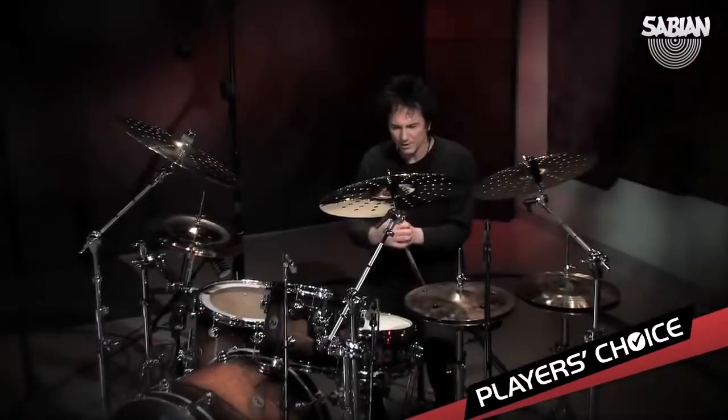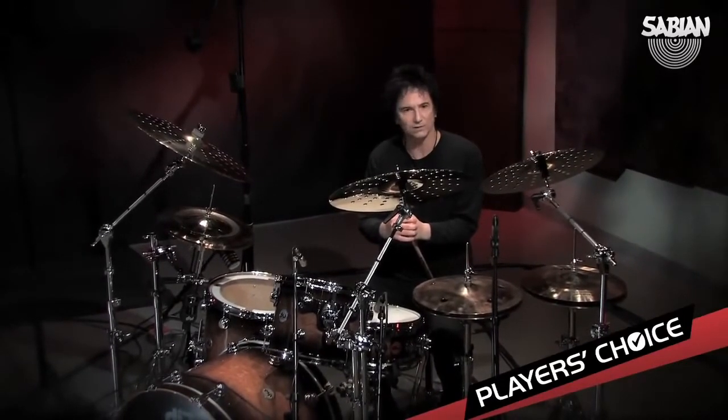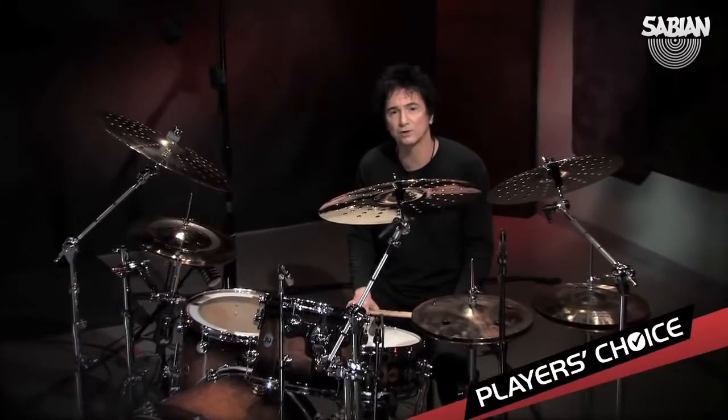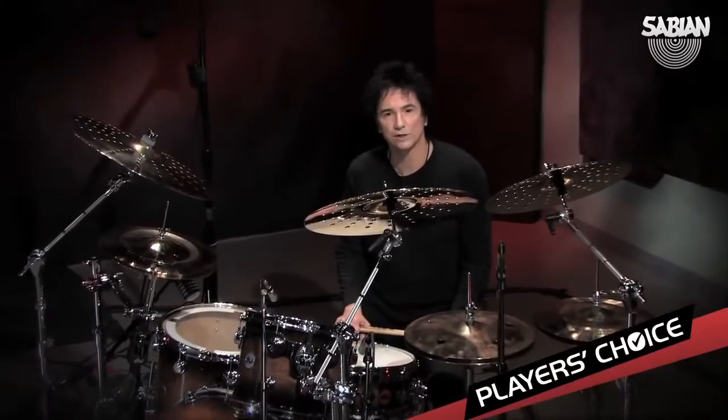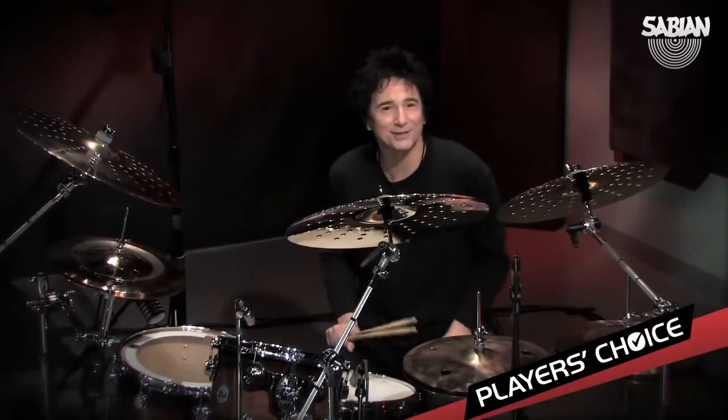Choosing cymbals is really not an issue of quality or excellence of craftsmanship, which you've got with everything here. It's really a matter of personal choice and how one wants to express himself. For my strange tastes, these are the babies that I would choose.